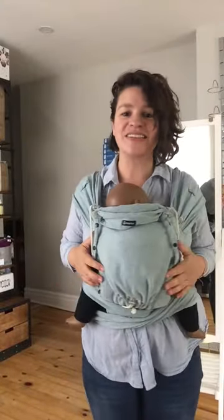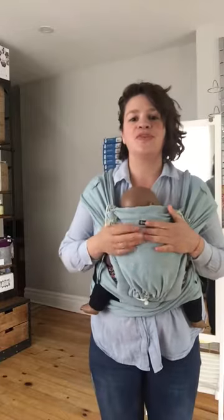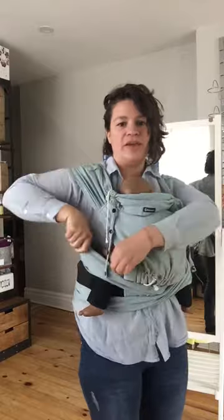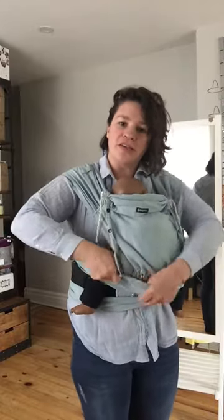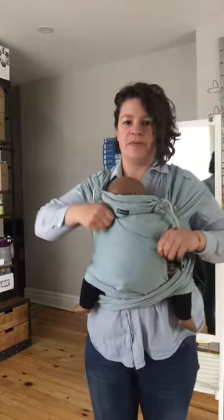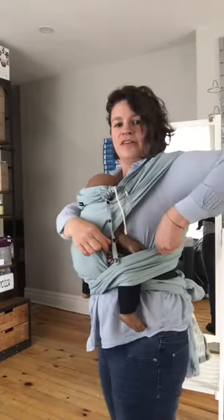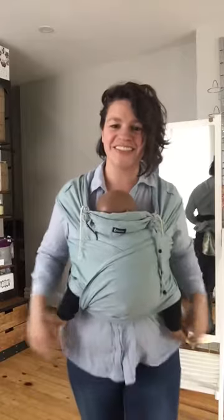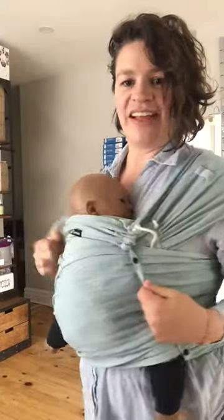The nice thing about this carrier — why I really recommend it — is you can have three layers of support. Right now I just have one, but let's say I wanted to get three. I'll just take the top edge and pull it up the baby's back, and I find the top edge under my armpit. It's so easy to use, and you can see I have three layers.